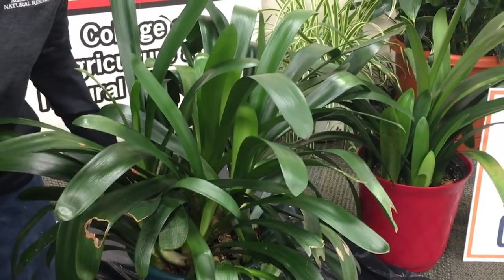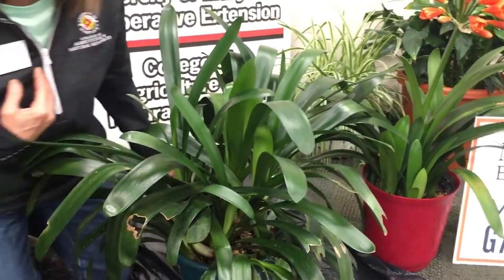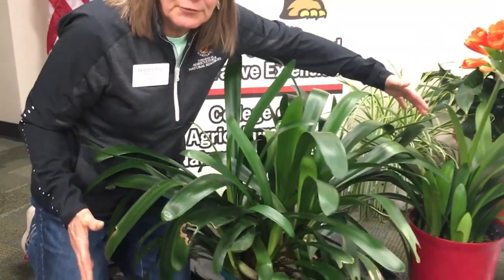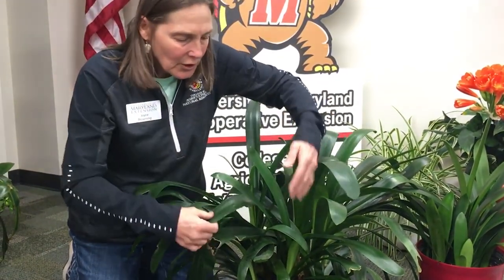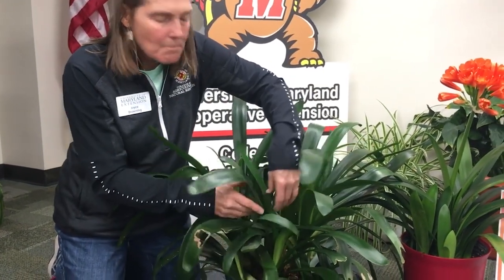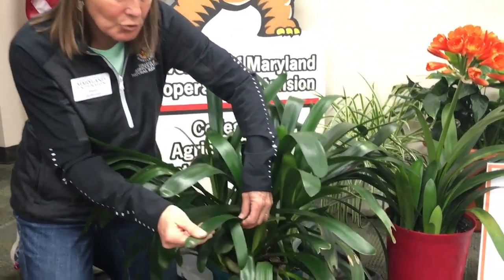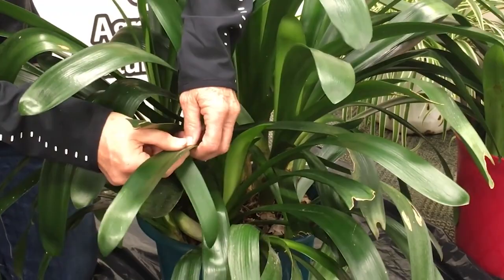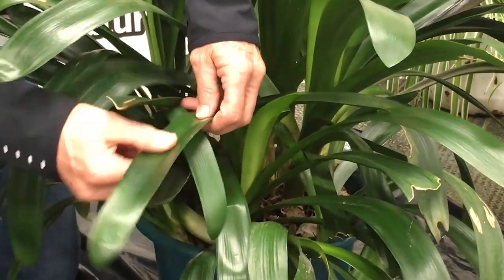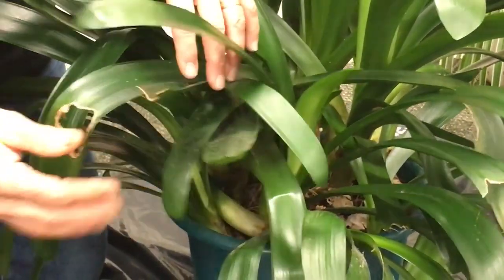This is a durable plant, especially if I can keep it alive. It's big — three feet wide, three feet tall — got some size to it. But the foliage overall is very beautiful, shiny, sword-like leaves. It's in the amaryllis family and therefore has parallel-veined leaves, but it has beautiful foliage.